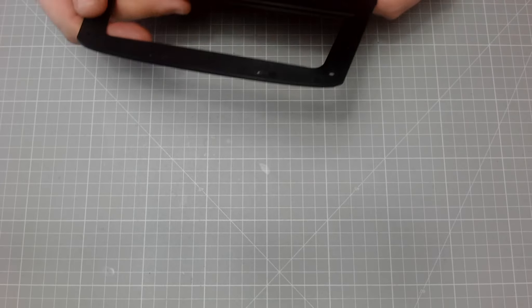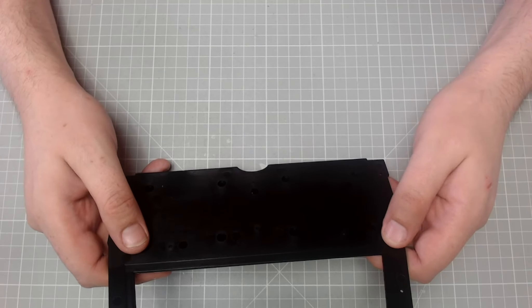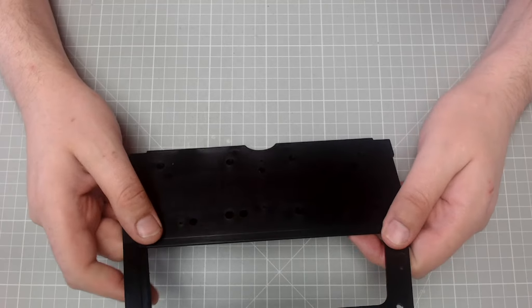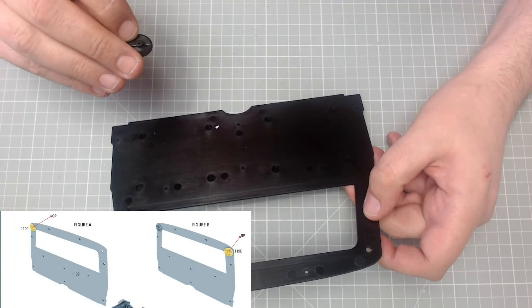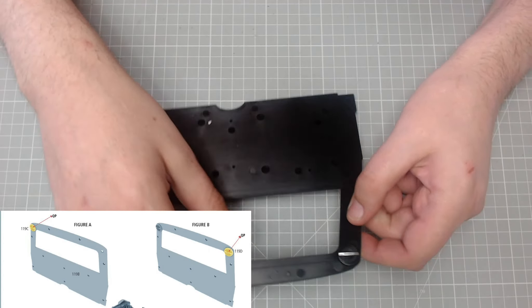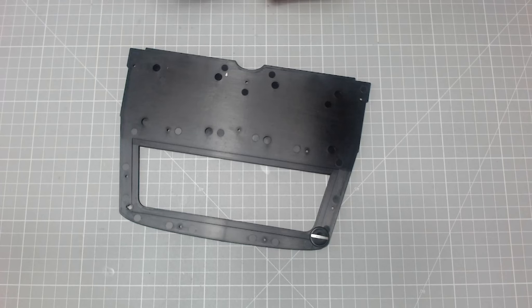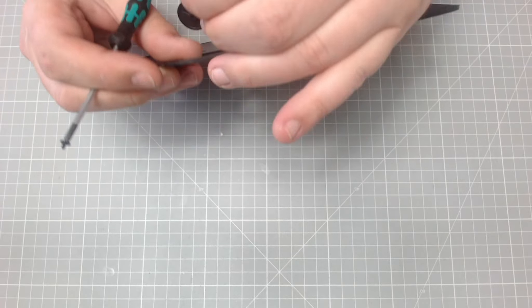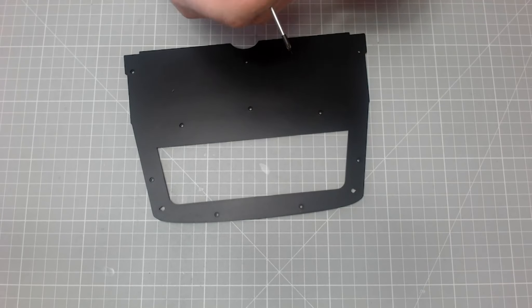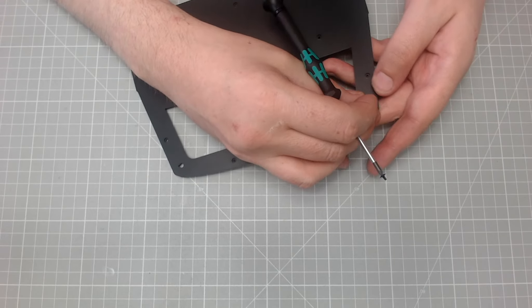So basically we have this part here. I'm looking at this now — these won't go in with all these holes showing. So we'll get one of the speakers, and then we'll get a QP screw because these are going to get screwed in from behind. Just double-checking that because I think there's another side to this — and yeah, it's this side. Making sure I've got these in the right orientation — that didn't look like the best side to have it on.